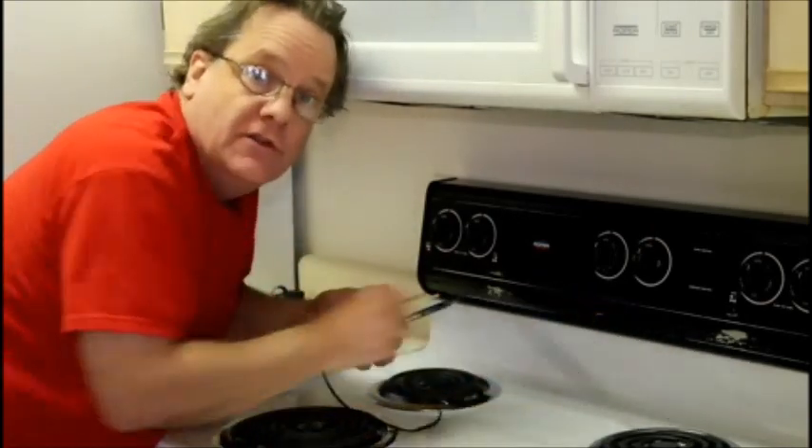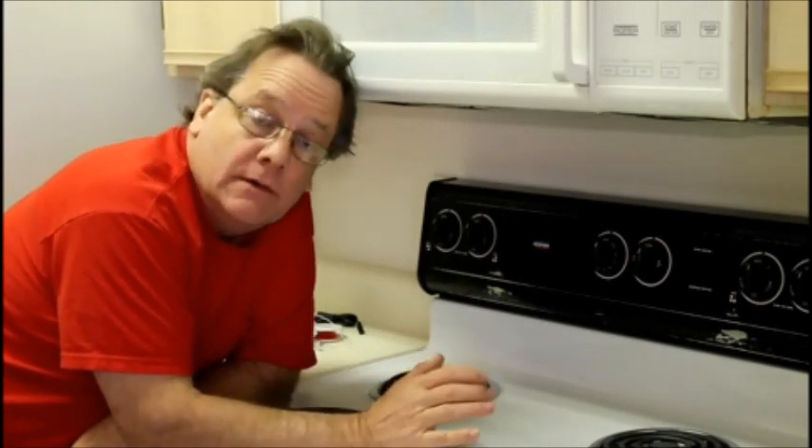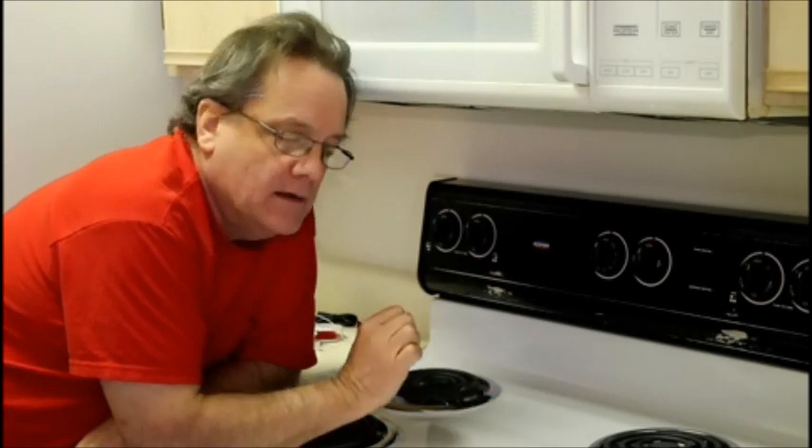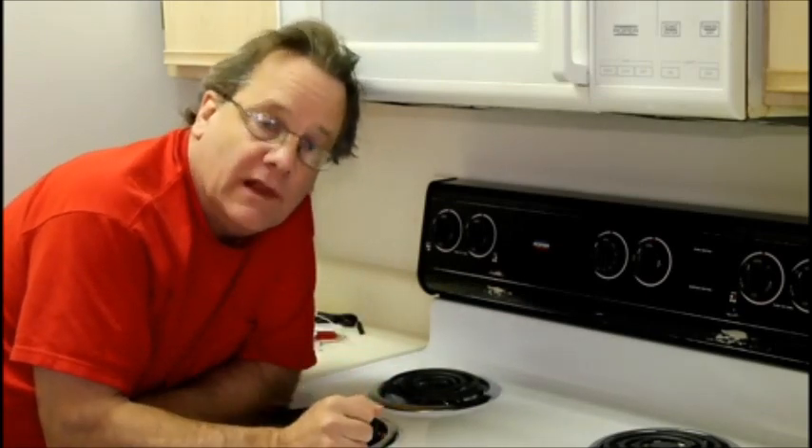Last note before I move on: clean up well. Use paper towels. When you clean this up, don't use them on food products — you're in the kitchen. Make sure that you get rid of all the tin-lead and it goes into the waste, not into your food. You don't want to poison yourself with lead. You might have a workbench in the garage, which would be even better than a stove. But whatever you do, don't poison yourself with lead. Definitely don't put the tin-lead solder in your mouth.